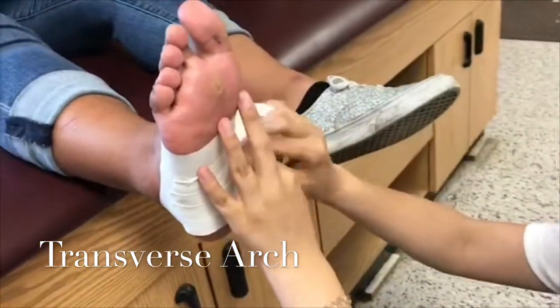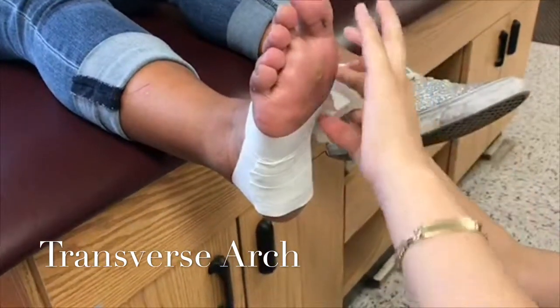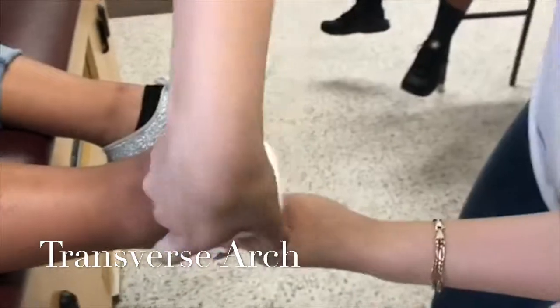Depending on the support the athlete requires, you are able to do two or three layers of these. Then you'll do closing strips to ensure all the tape is secured.